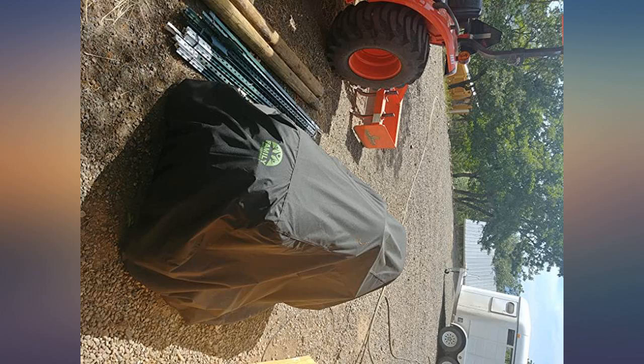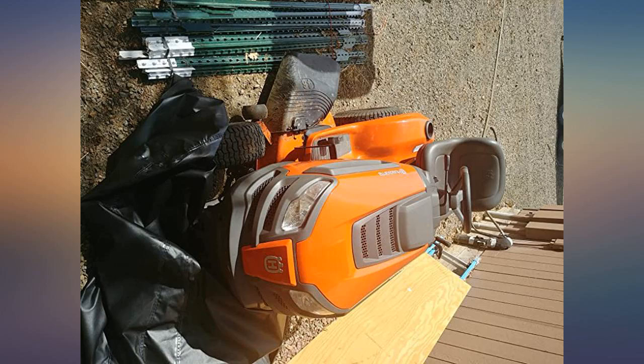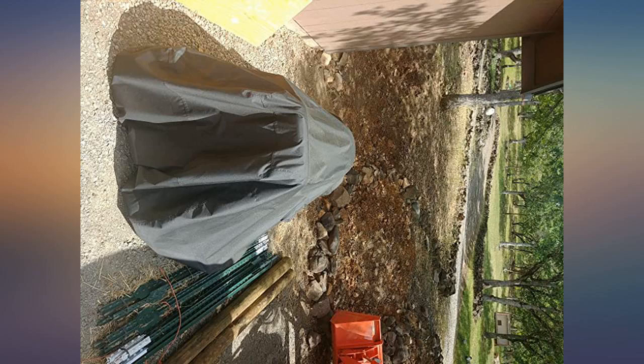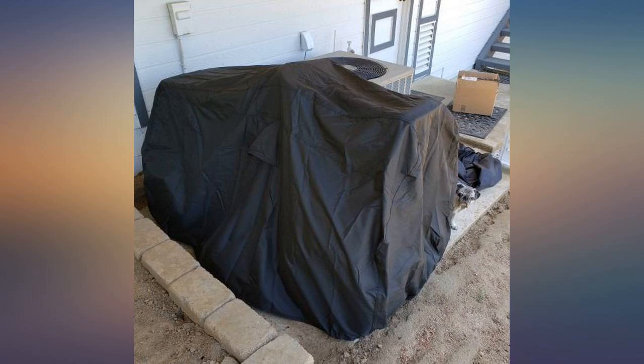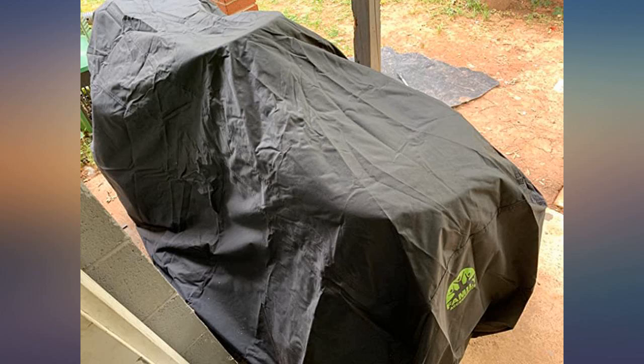At first I was not sure, as the dimensions stated 45 inches wide but would cover a 54-inch deck — and it did. Fits well. I used it on a Cub Cadet GTX 1054. Well worth the money. As you can see from the picture, it covers the tires and 54-inch deck completely.